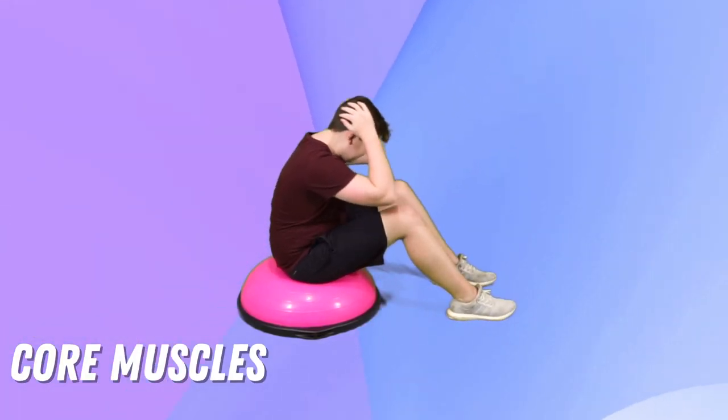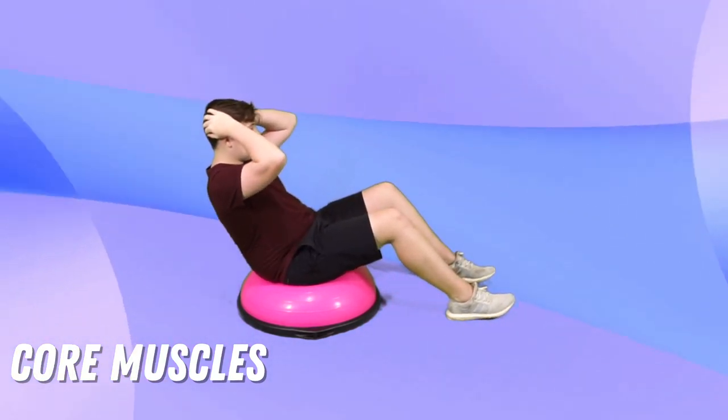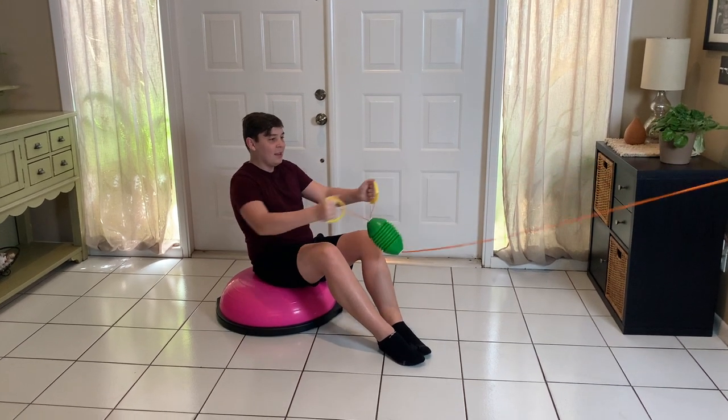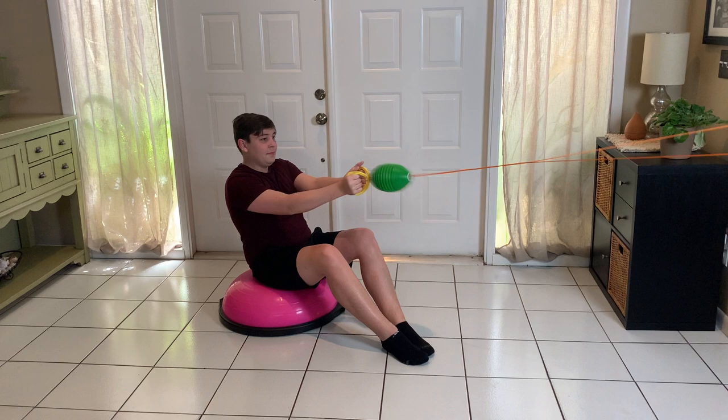Next we have our all-important core muscles. If you flip the BOSU ball with the ball side up and platform down, you can sit on the ball and do some crunches. For younger kids, you can turn these crunches into a game by using something like a zip ball. Have them sit on the ball, lean back just a little bit like they would in a crunch, and zip the ball back and forth to you.